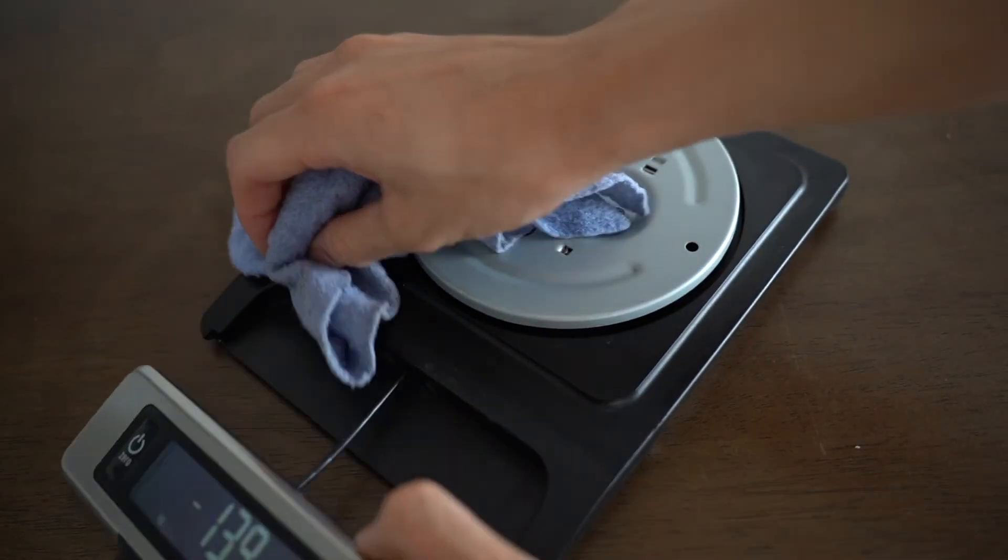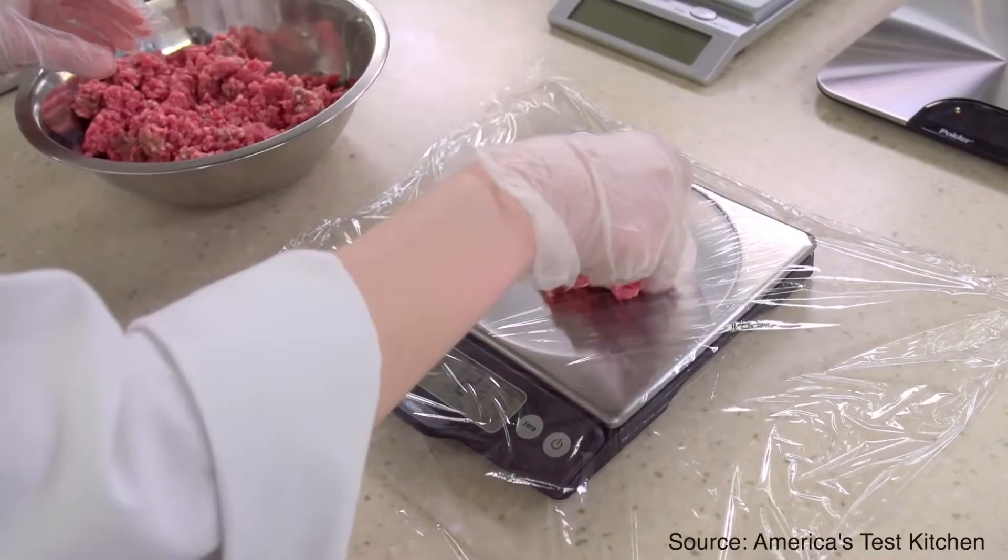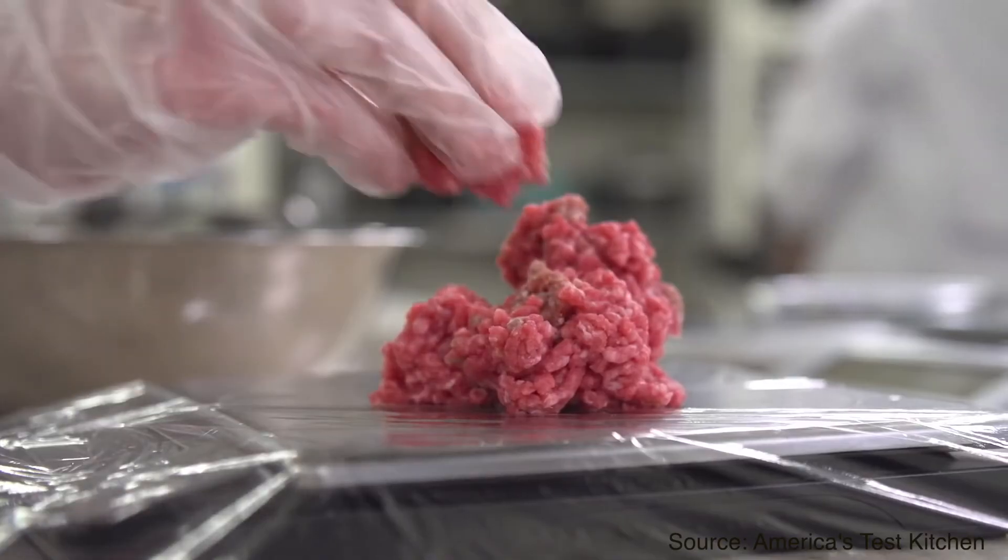For food safety reasons, it's really important to ensure you can be as hygienic as possible when handling food equipment. Because the OXO food scale's platform is detachable, you can easily detach it and clean it separately — even in the dishwasher — if batter or ingredients get stuck on it. You can also wrap it with cling film and use it to directly measure meat ingredients without needing an additional bowl or platter.